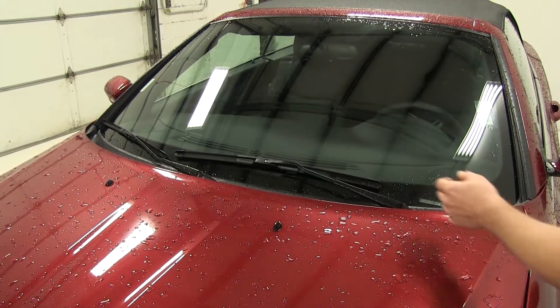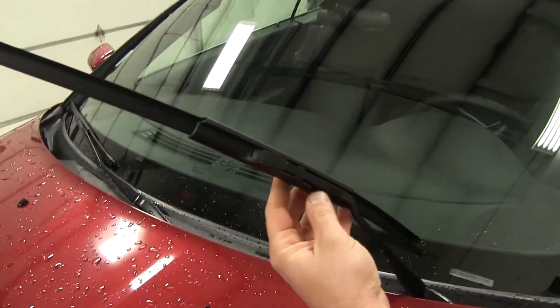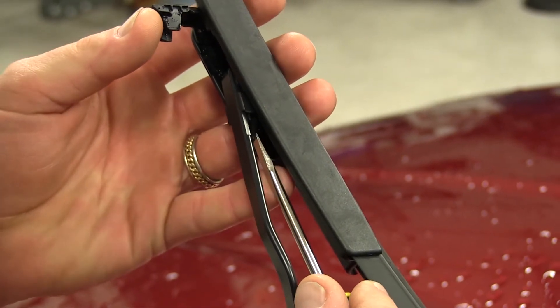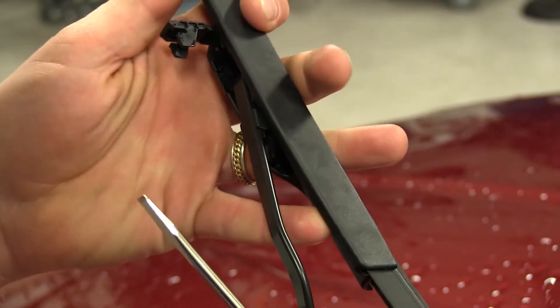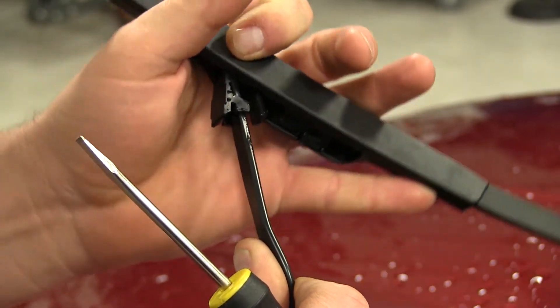We'll first need to remove the old or factory wiper blades from the vehicle's wiper arms. We'll pry up on the tab here, where it will pivot up out of the way. We can then push the button on the inside of the wiper blade itself, and then simply slide it down toward the windshield off of the arm.